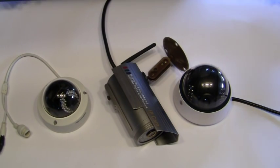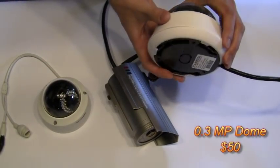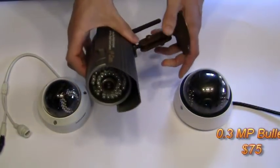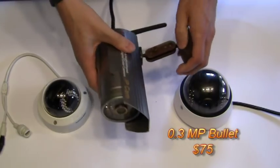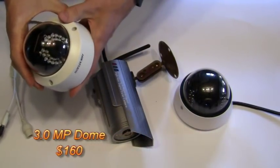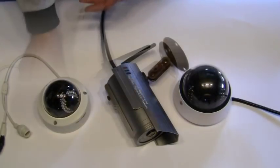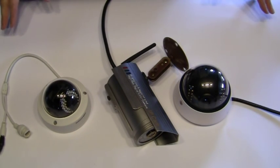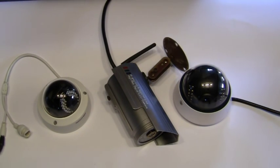For my demonstration today I want to show you the differences between these three IP cameras. First I have a 0.3 megapixel camera for outdoors with a plastic base and plastic top. Next I have another 0.3 megapixel IP camera but with a metal casing. Finally I have the Hikvision 3.0 megapixel camera with a metal base and a plastic top. My goal is to run all three cameras side by side and compare their pictures in daytime and nighttime.